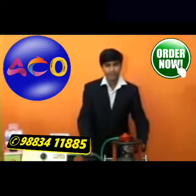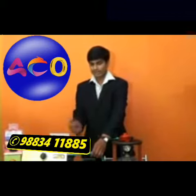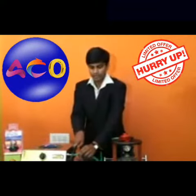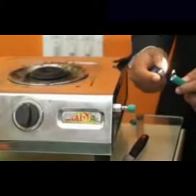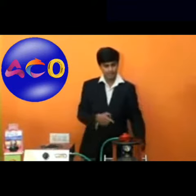Sometimes if the flame is going and by mistake fire catches the pipe, the fire will not travel back to the cylinder and the cylinder will not blast, because our system has an NRV valve. In case the pipe gets a bigger hole, it automatically stops the flow of gas immediately. After that, you have to reset the gauge again for the gas to flow.